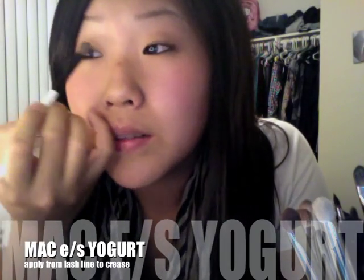I'm going to go in with Yogurt from MAC — just a pale pink-purple, really light. I'm going to apply this all over my eyelid from the base up to about the crease — if you have a crease — and I'm going to pat that on nice and heavy.